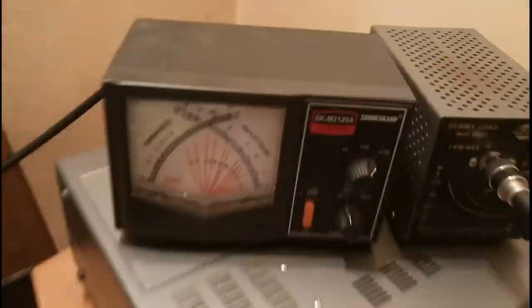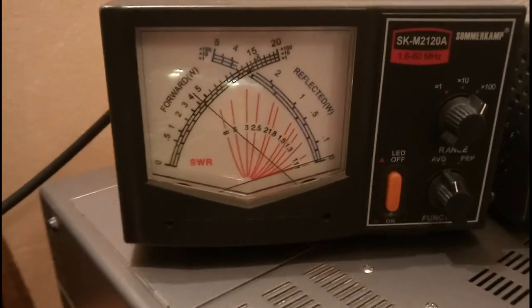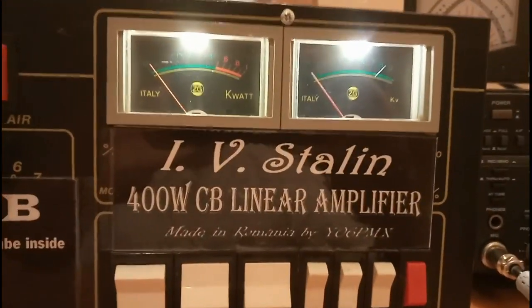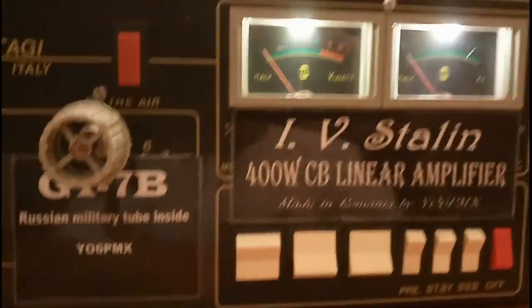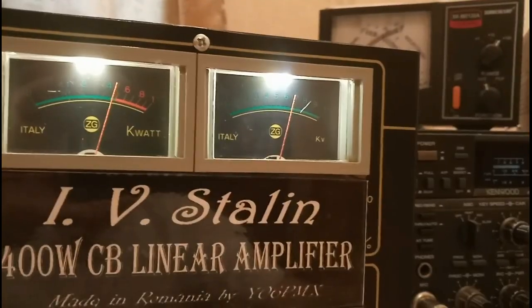So that's it — a GI-7B delivering 420 watts, a little bit more than 400 watts, with only 30 watts at the input. This is the Yosif Vissarionovic Stalin linear amplifier with a Russian military tube GI-7B. Thank you for watching. All the best from Romania. See you on the band next time.